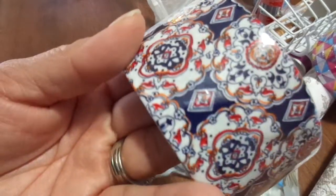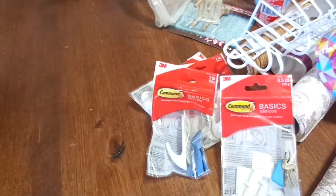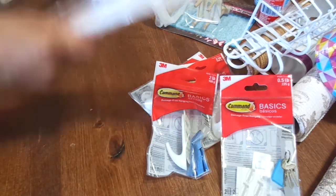I got this duct tape right here — I really like it. It's like mosaic. I don't know, it's just beautiful. I love it. I might hoard this one — it was the only one they had in this pattern, so I will probably hoard it.